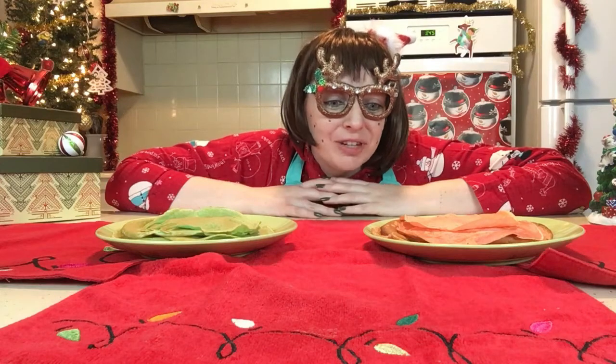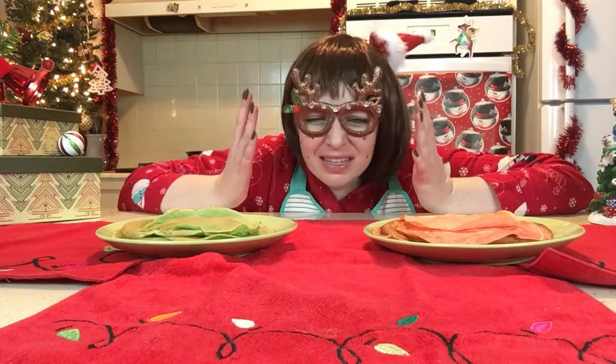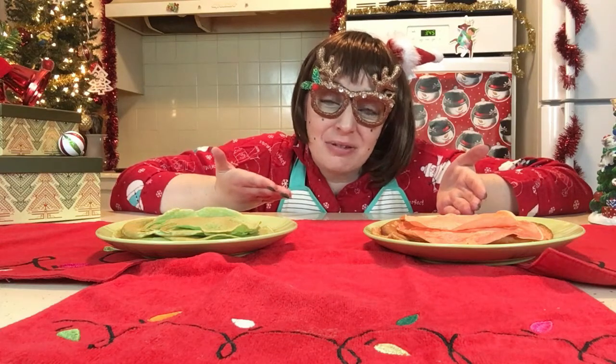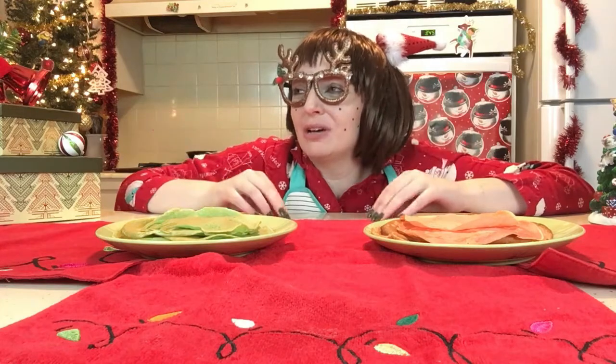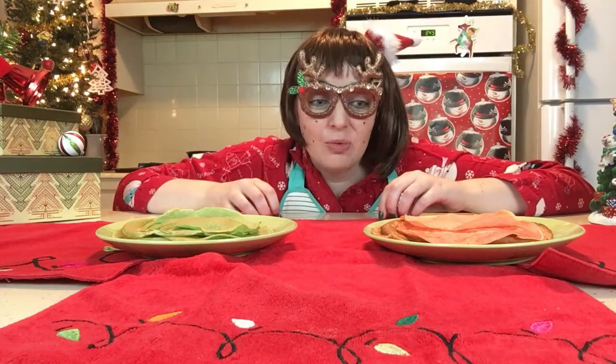Well, I'm going to be the first to admit these don't look perfect. Not even close. Not even a smidgen. Like, did you see my green ones? What kind of shape is that? What the heck is happening? My red ones came out a lot better because I did them second, so practice makes perfect. We learned something today. Even though I have known that for a long time, but I was reassured. Anyways, we're going to assemble and hope for the best.